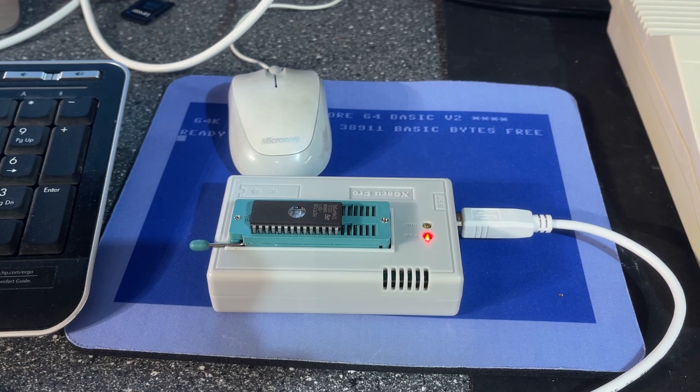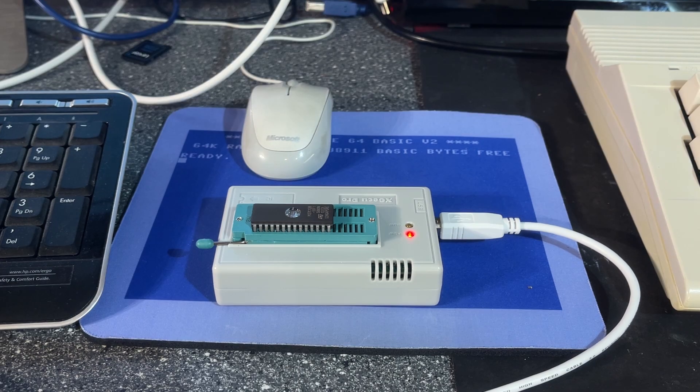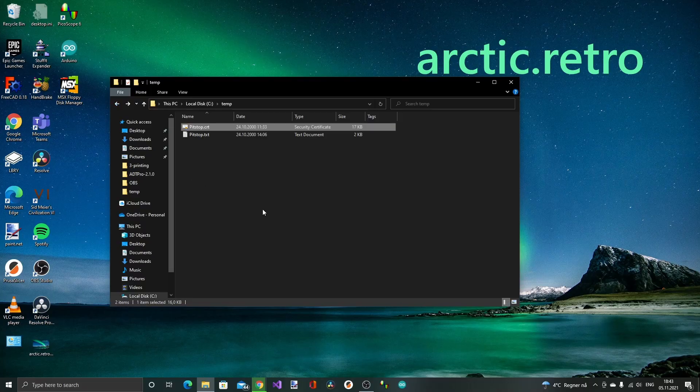The 27128 means you can store 128 kilobits — not bytes, but bits — so divide by 8 and this can store 16 kilobytes. I've already downloaded the game; it's a Pitstop CRT file, and as you can see it's a 16K cartridge ROM, so that fits exactly to the EEPROM.